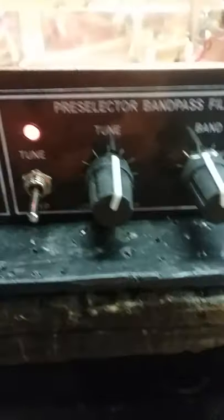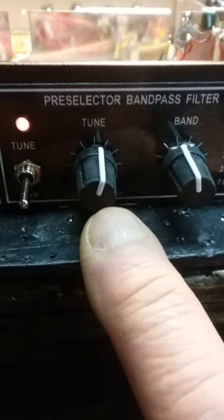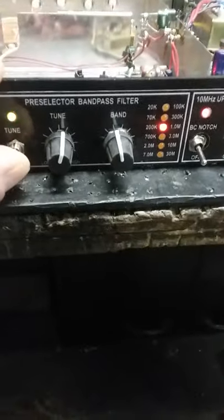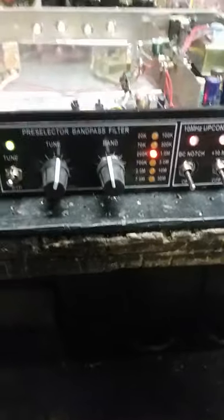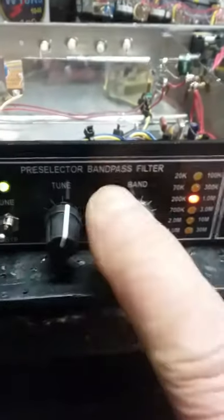Moving over to the pre-selector tuning section — instead of mechanical air-core variable capacitors, we're now using varactors. If you've seen any of my YouTube videos, you know that I am just in love with those. Air variables are gone for receiving, as far as I'm concerned — subject to change, but that's my position. When we invoke the pre-selector you can see it gets a light, and right now I'm in the 200 kHz to 1 MHz band.